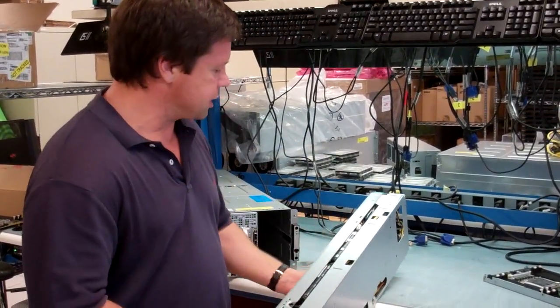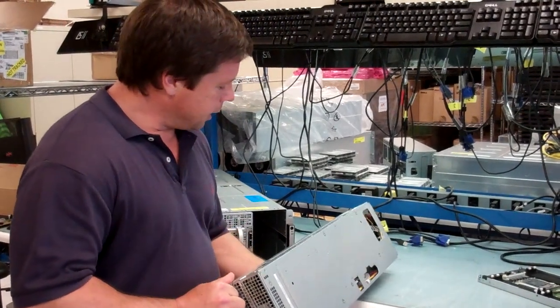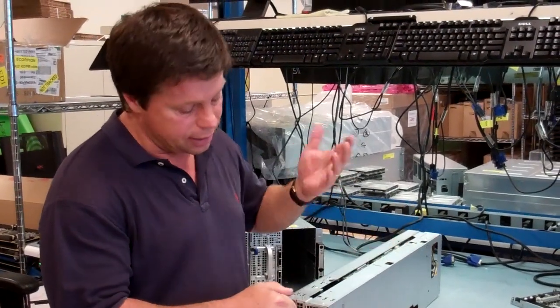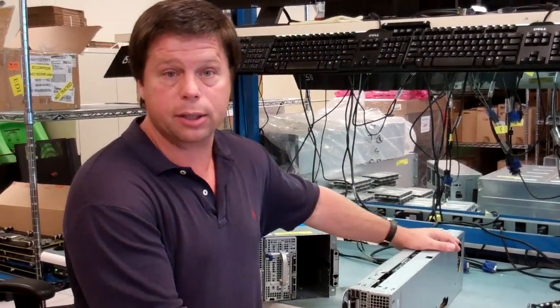So really, this looks a lot like a single-wide compute, but it adds this piece which has two accelerators in it — and that's the C8220X.